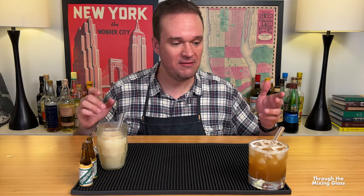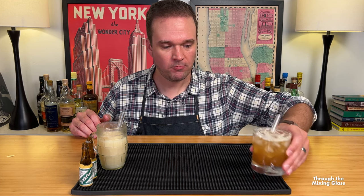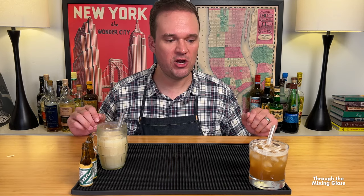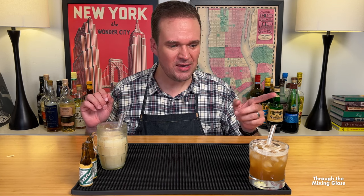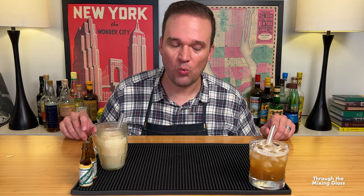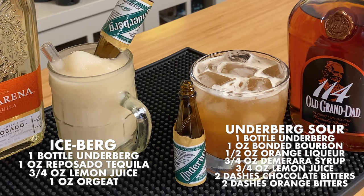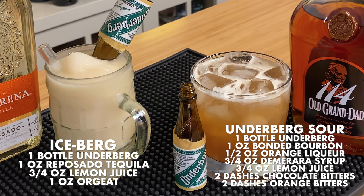Let's go ahead and give our Underberg Sour a try. Layers of flavor — so good. Hits you with the citrus right off the top. Then you get the bitterness from the Underberg. Underneath it all, the mole bitters, the chocolate bitters — that works really well. I have to imagine that chocolate, Christmas spices, baking spices are all really working well together here. The orange from the orange bitters and the orange curacao is pretty prominent as well. That's super refreshing. It's boozy though — it's got the bonded bourbon, the Old Grandad 114. That's potent stuff; you're not going to miss that.